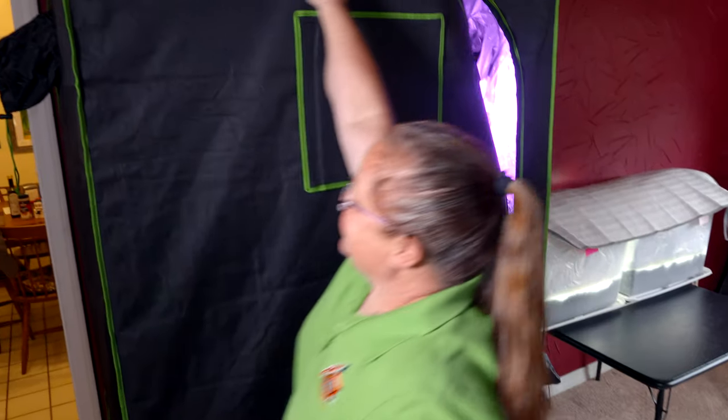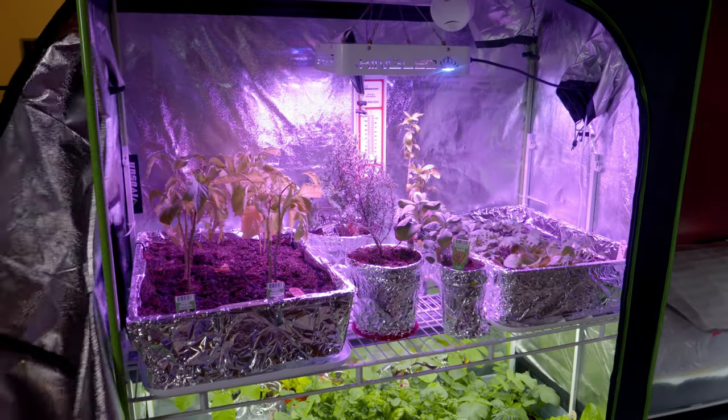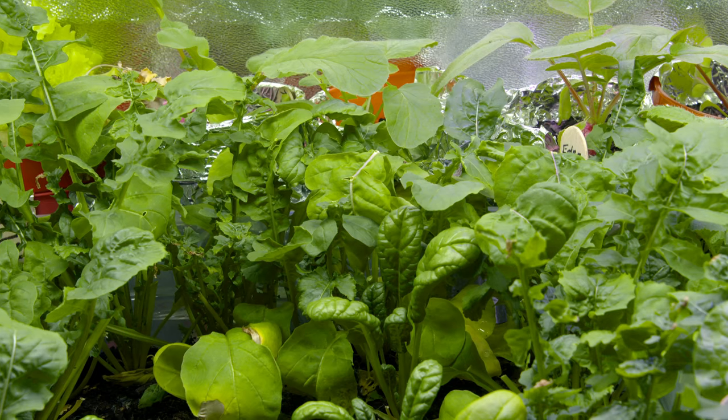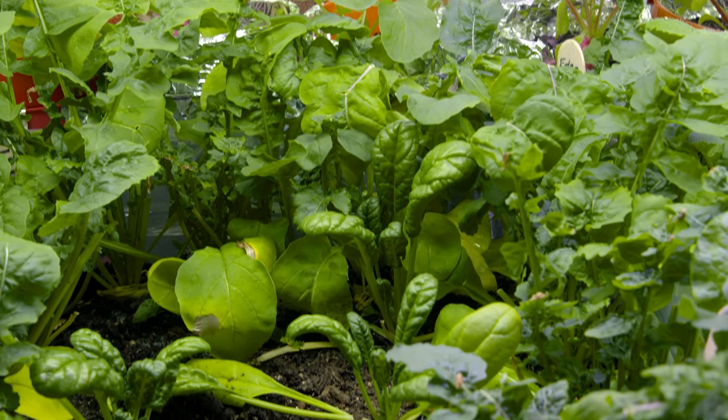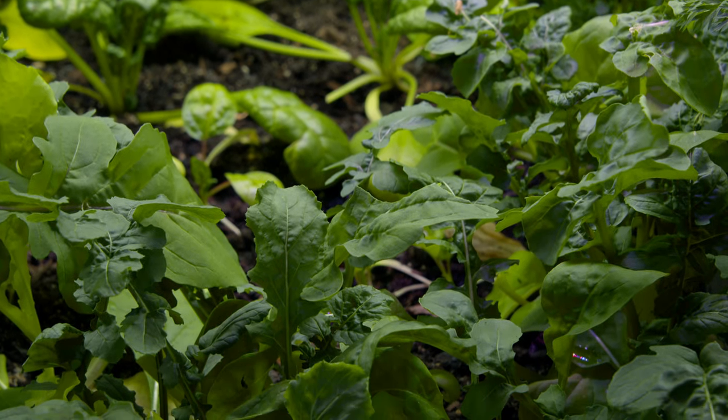So I'll show you what's inside the tent. So here we have onions and pepper plants, and all of these on the bottom we actually grew from seed. It's only been about six or seven weeks, so this is actually what you can have in just six or seven weeks.